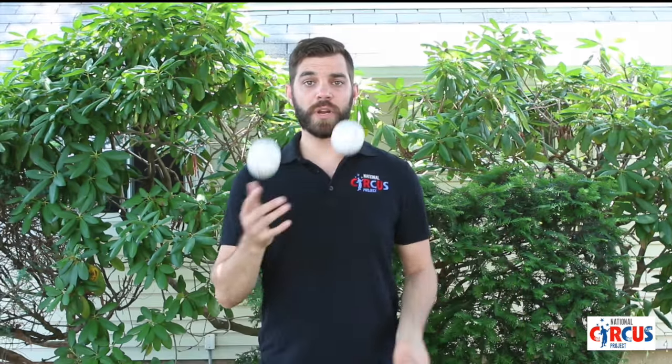Hi, this is Mike from the National Circus Project with your trick of the day. Today we're working on slow motion juggling. Here's what it looks like.